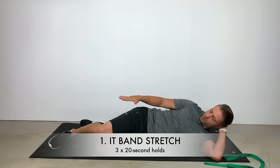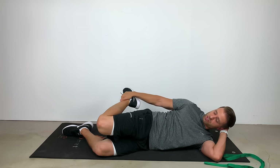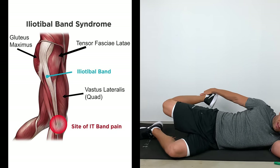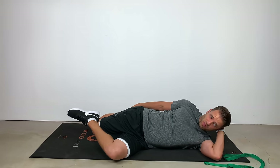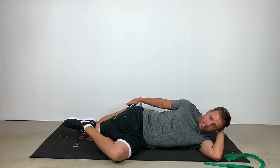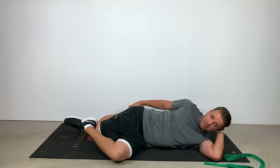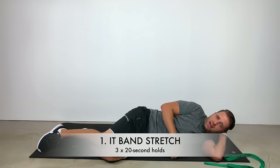To stretch out my right side, I'm going to lay on my left side, bend my right leg up, and grab it with my hands in this position. As I pull it back, we're getting that quad muscle and that TFL muscle — both of those interact on the IT band. With my left foot, I want to hook my right knee and then pull that down towards the floor. I'm pulling here with my right hand and pushing my left foot down towards the ground. We're going to hold that for a 20 second count, come out of it, and get right back down into it — three times, 20 second holds.